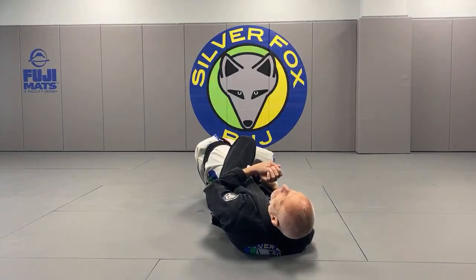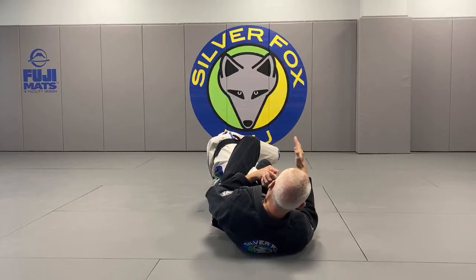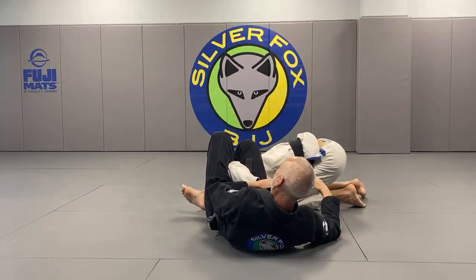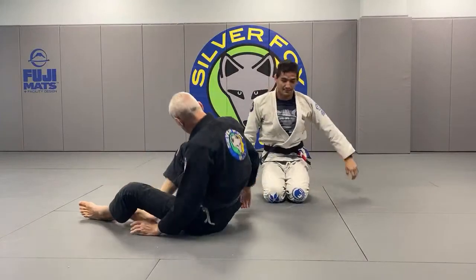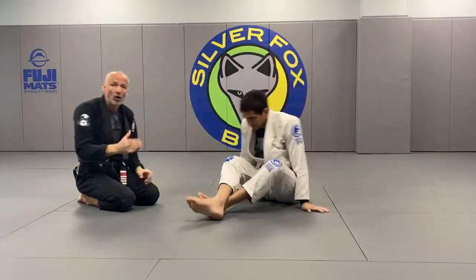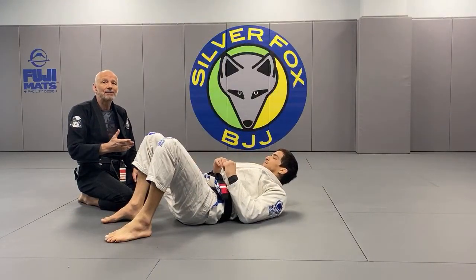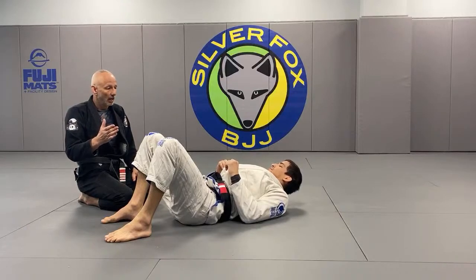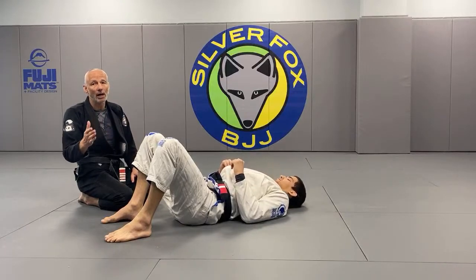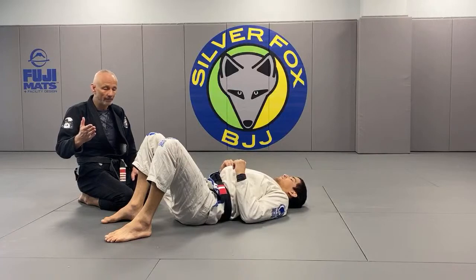By changing the angle and changing the grip - the grip is what allows us to change the angle quickly. When he gets perpendicular to the floor, this is the time to switch. You don't want to do it before and you don't want to do it after. If somebody is really flexible you might do it a little before; if they're very tight you have a little more time. But roughly when their body gets perpendicular, that's the time to switch into the omoplata.